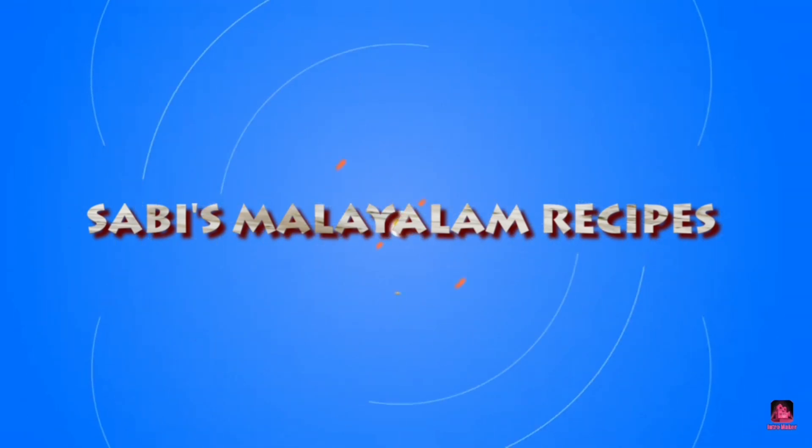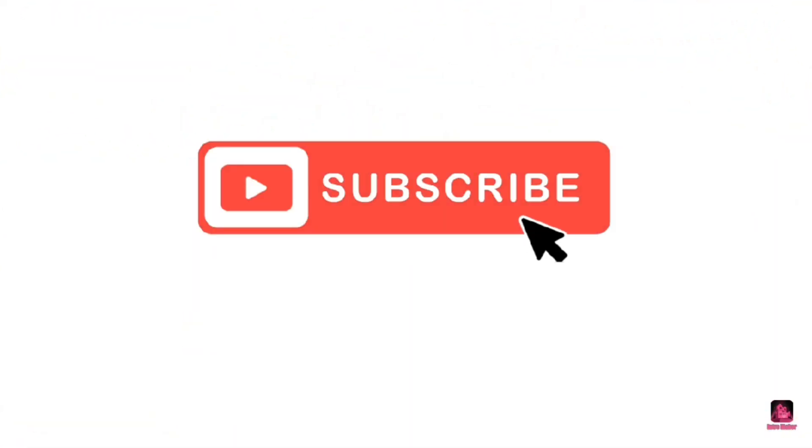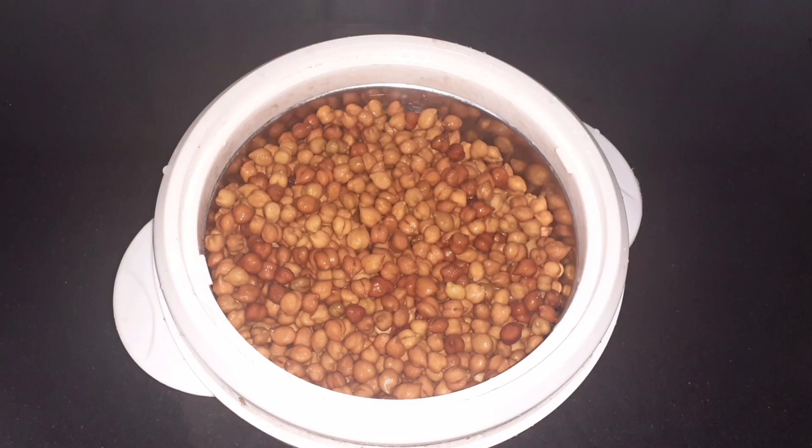Hi friends, welcome to this recipe for today's video. Today we are going to make a recipe for evening snack.